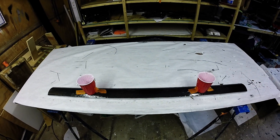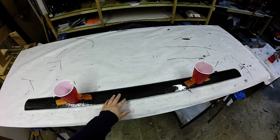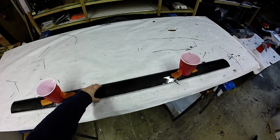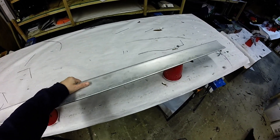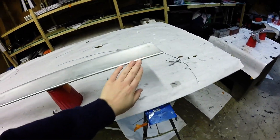Hey guys, I thought I'd do a video on seaming, just to show you how I'm doing it. I've already got the carbon laid on the one side and the resin done. So basically you just pick a line and you go with that.